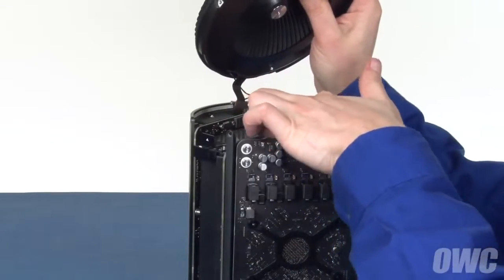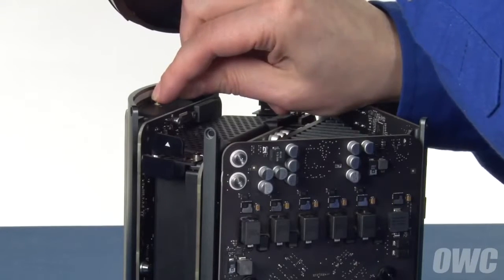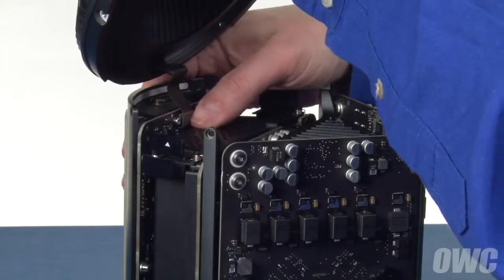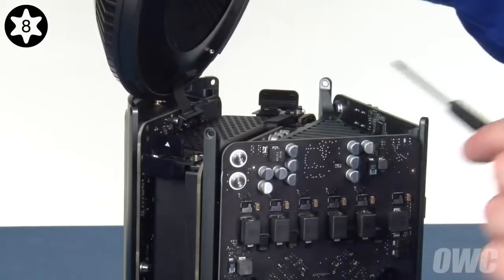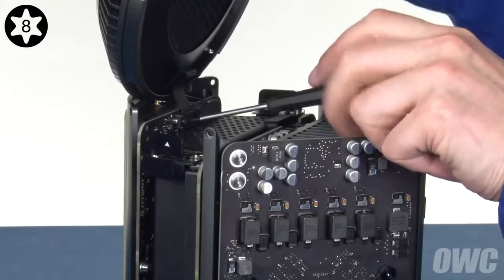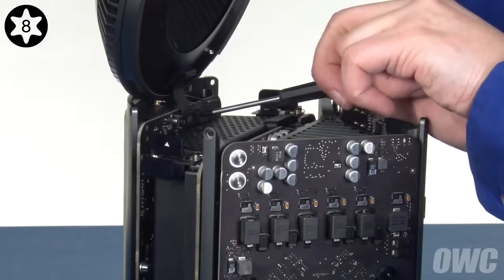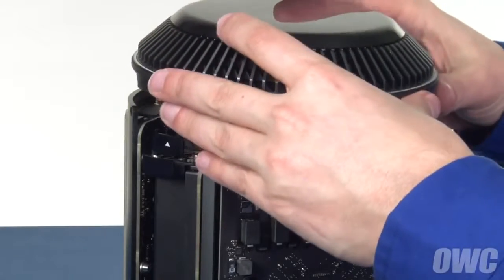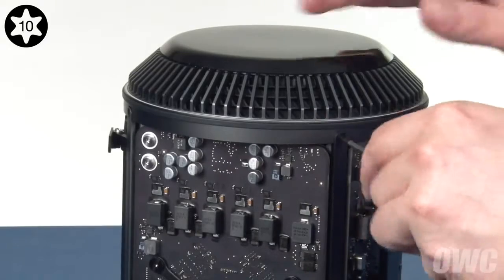Take the fan unit and reattach first the airport antenna connector, then the fan cable by simply aligning the connectors and pressing them together. Then, replace the cable retainer and tighten the two screws down. You can now lower the fan assembly back into place and replace the five Torx T10 screws along the top edge. Again, you may need to adjust the power supply panel slightly to fit.